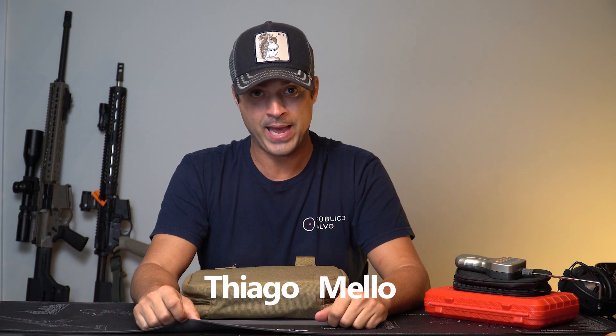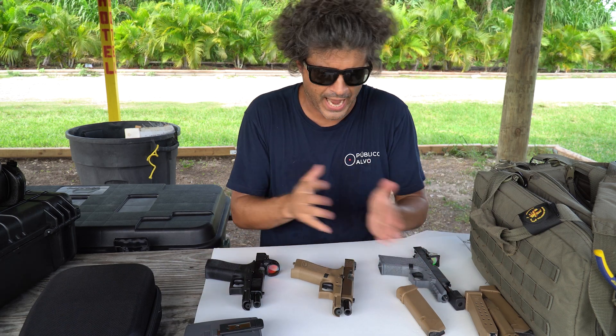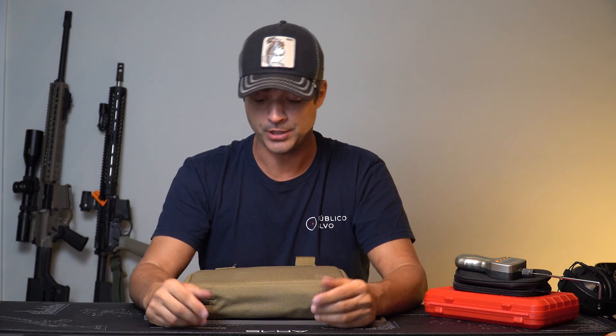Hey guys, what's up? I'm Thiago Mello, welcome back to the channel Thiago Mello. We bring you some curiosities, some gun models, interesting things.